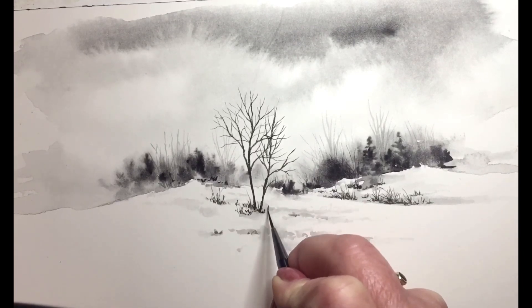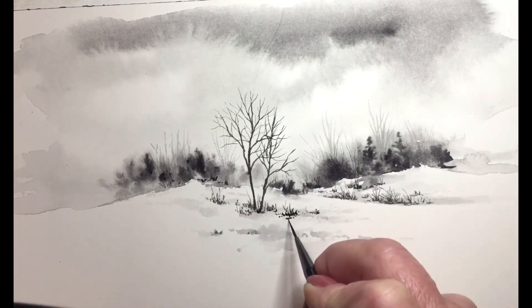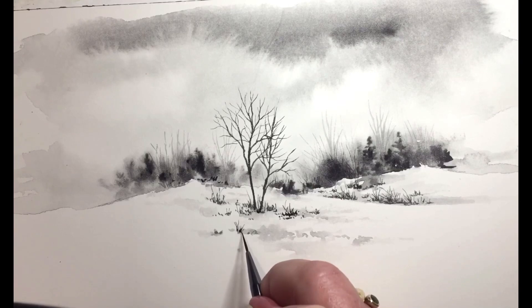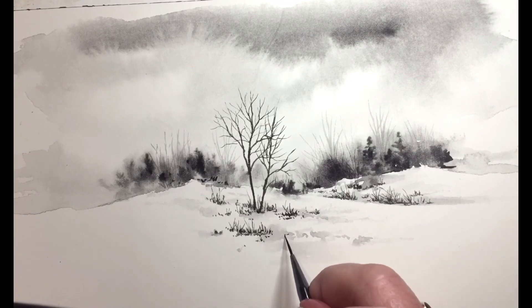The painting is almost done. I hope you've enjoyed this, and I'll be doing more videos in the future. Just remember to go to my website, artistinvermont.com.